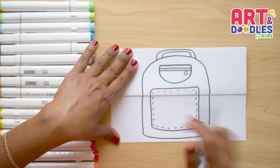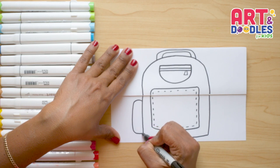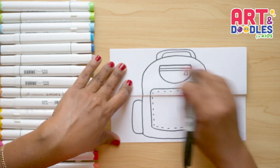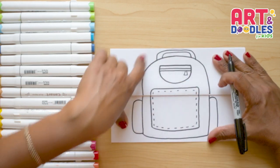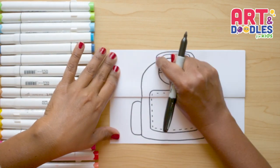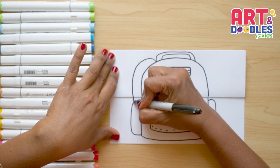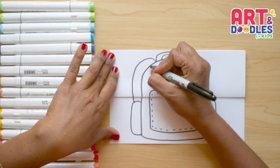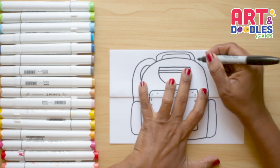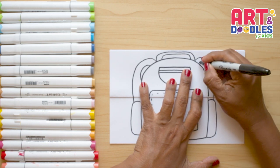We're gonna do two more pockets on the sides, starting here with a curve, going down and connecting to the other one. We'll do the same on the other side. And the last thing we're gonna do is the straps that go on the backpack. We're gonna start here on the top corner, go down with a curve — it connects with the pocket — then do one more, which is just half of a curve. We'll repeat the same steps starting on the other corner, going down, then do one more inside.